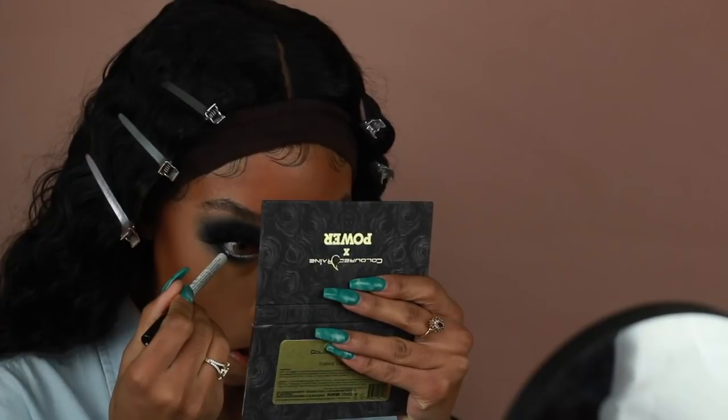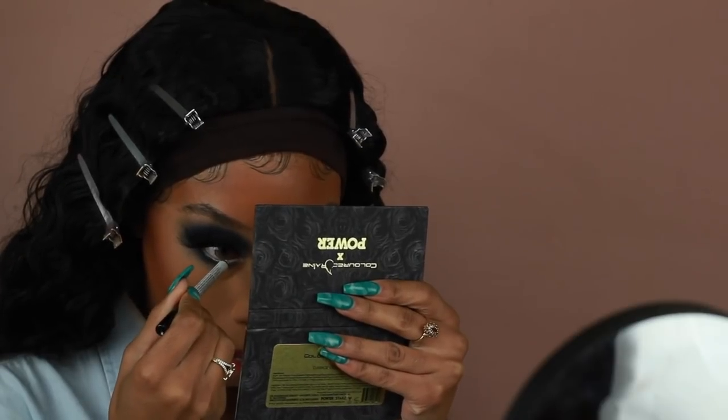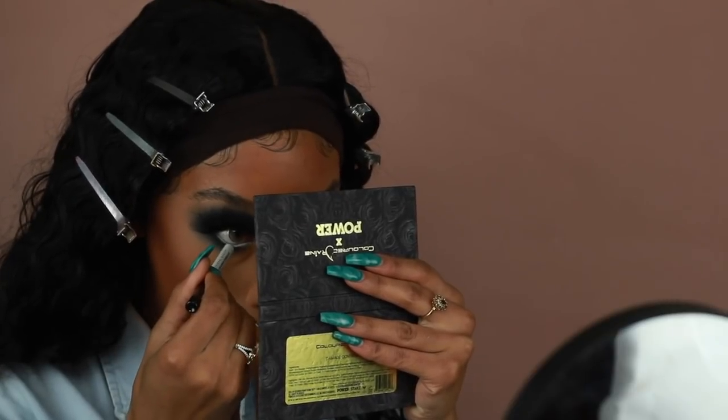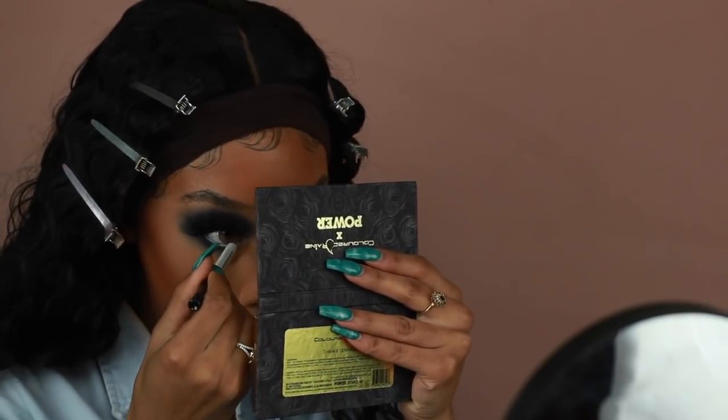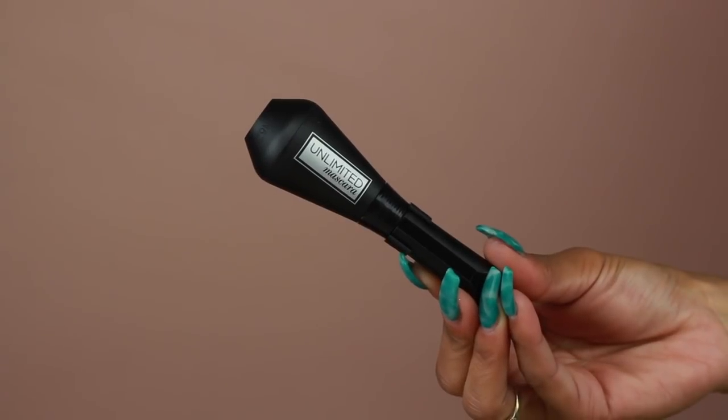To brighten up the eyes I'm using a NYX white eye pencil — the Slide On Glide On Pencil — added to the waterline. Then, as usual, I'm going in with my L'Oreal Voluminous Lash Primer before adding my lower lash mascara, which makes the mascara go on thicker and more voluminous so I don't need to use as much product. While that's drying I'm adding my inner corner highlight using the same Pillow Talk eyeshadow from the Carnival Palette. Once the primer is dry I go ahead and add my mascara — the same one I applied on my top lashes.